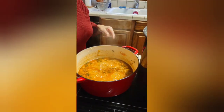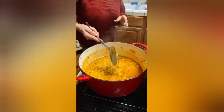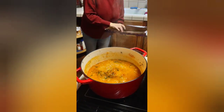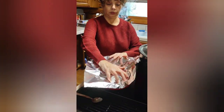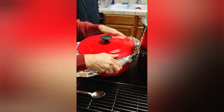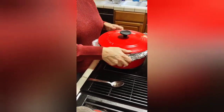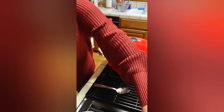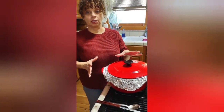It's boiling pretty heavy now. Stir it to make sure it's not sticking. Foil goes over the lid. The heat is still up pretty good, then I'm turning it down low. That's going to stay there for 25 minutes.